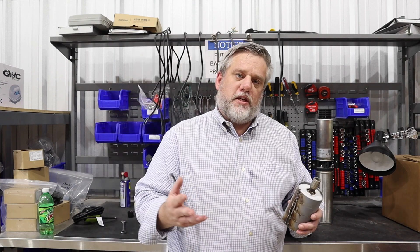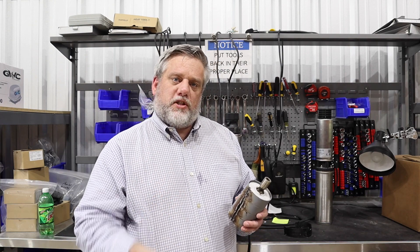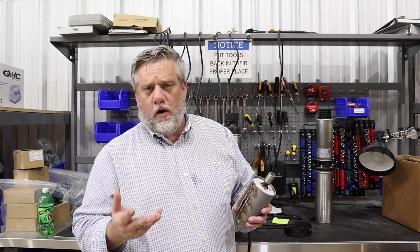Generally what happens is we'll get the pump back, we'll take it out, we'll put it in a tank, we'll hook it up, we'll see if it'll squirt water out. If it doesn't but it's running, then we want to know why.